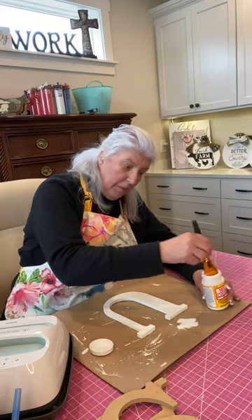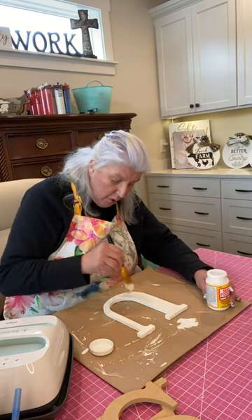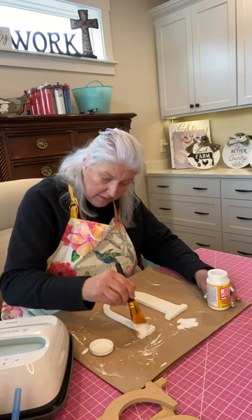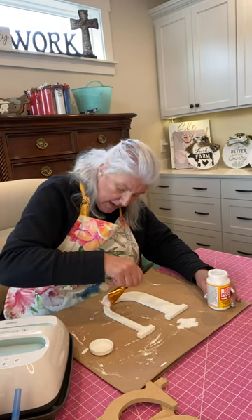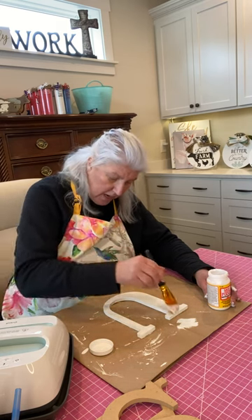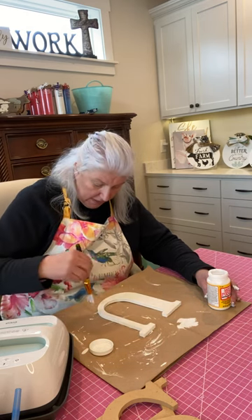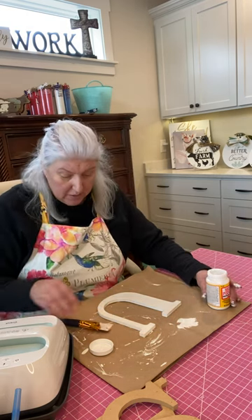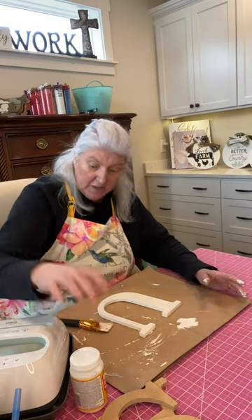You can use scrapbook paper, napkins, tissue paper, wrapping paper — whatever has the print that you desire can be put on using Mod Podge and a heat press or an iron. One step that I think is different than what you might have seen online is that I actually dry my Mod Podge so that when I put the letter on it, it's already dry.